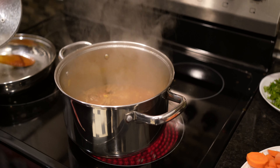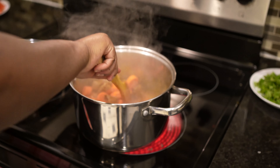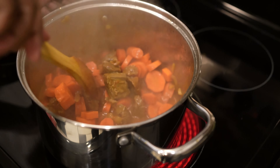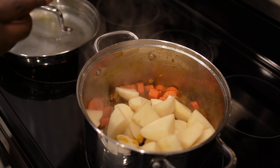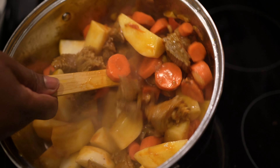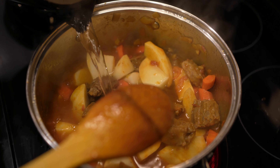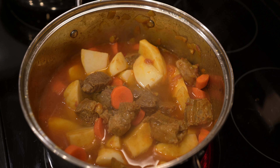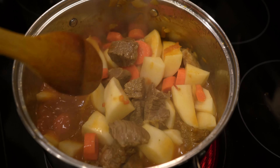Now it's time to add carrots. Then we add our potatoes. It's going to be so delicious. Put a little bit of water. Let it cook for about 20 minutes, then we are done.